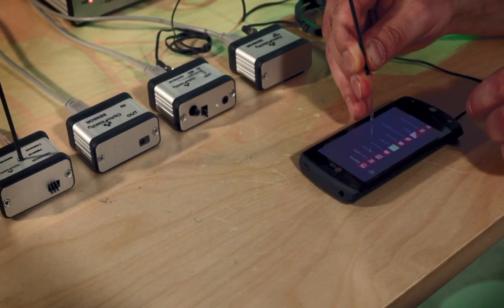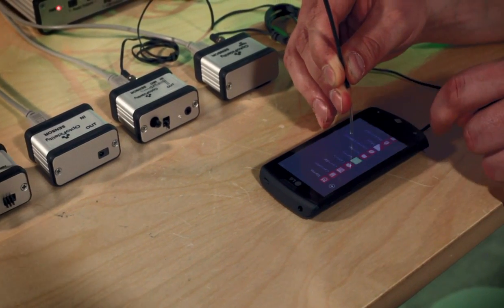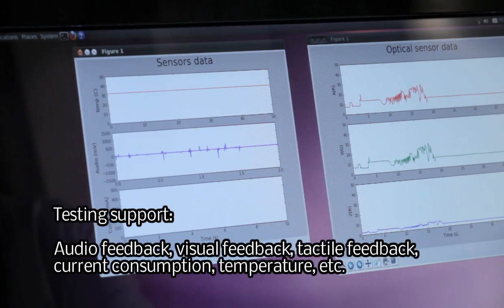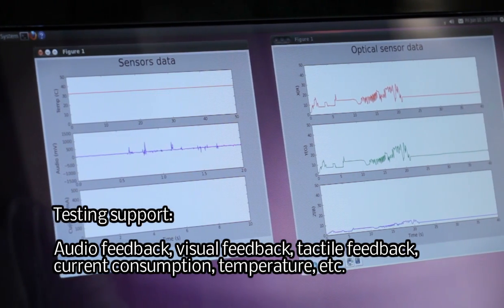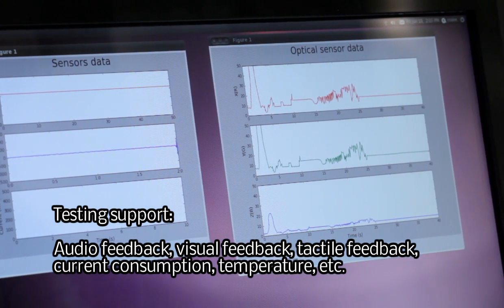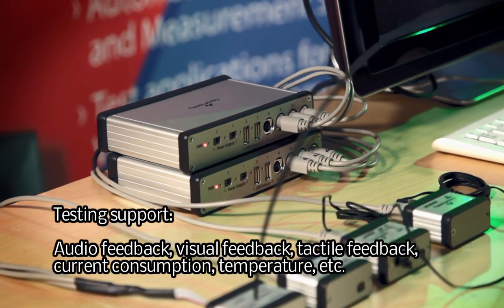For measurement, UptoFidelity HAT supports various different plug-in sensors for multimedia device testing. Available sensors include, for example, audio, color, acceleration, temperature, and current sensing.